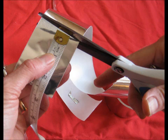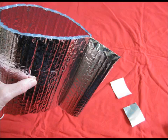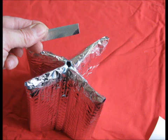Cut four pieces of tape two and a half inches long. Now fold together each of these sections and seal them over with tape. Then seal up the hole that forms at the center with a couple of skinny pieces of tape.